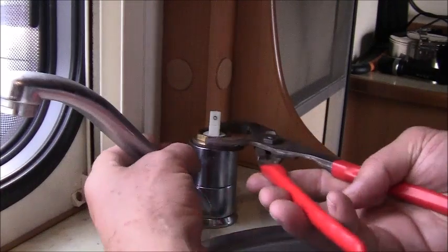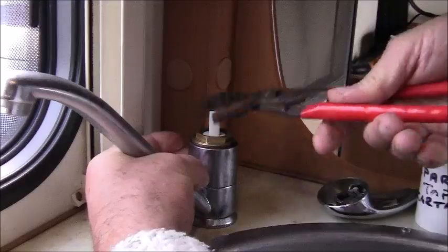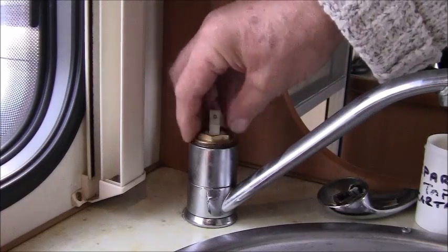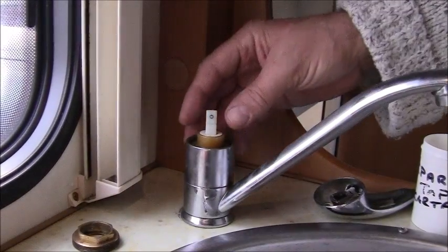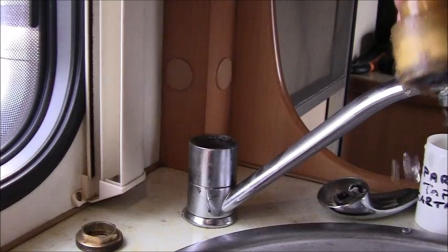Once you've done the Allen key, get the tap and just gently — these are not that tight, it's only very light domestic use. This is just a brass locking nut. And inside here is your little cassette.